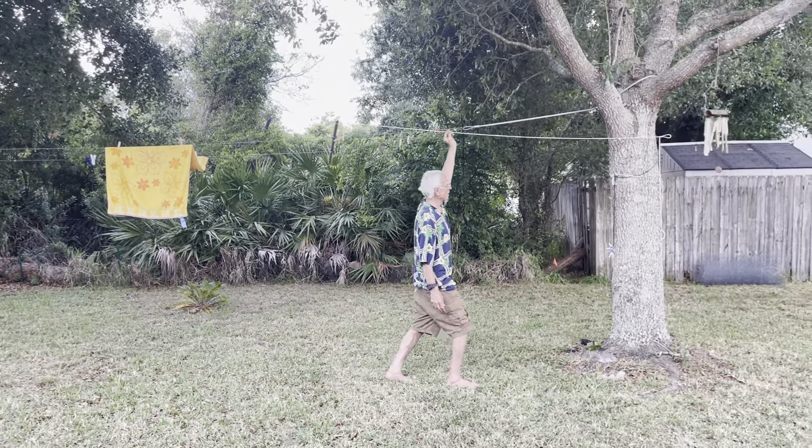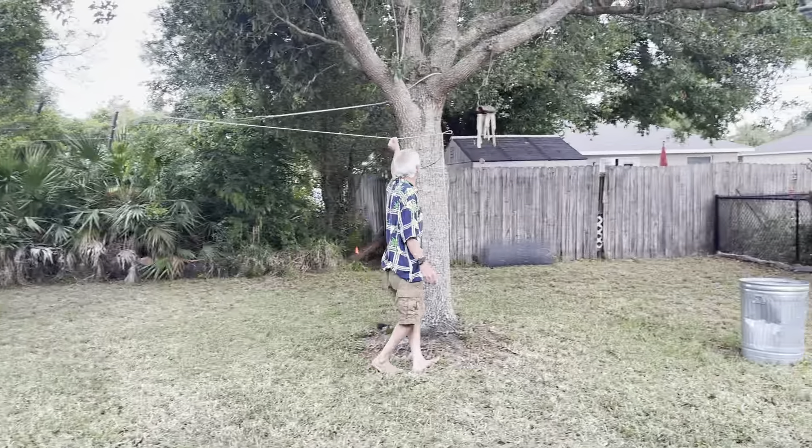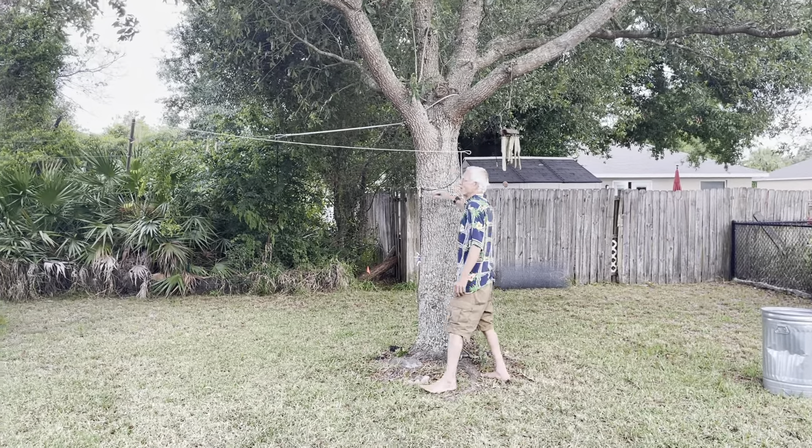I was trying to get them to go around the tree — didn't quite reach — so I tied it on here.